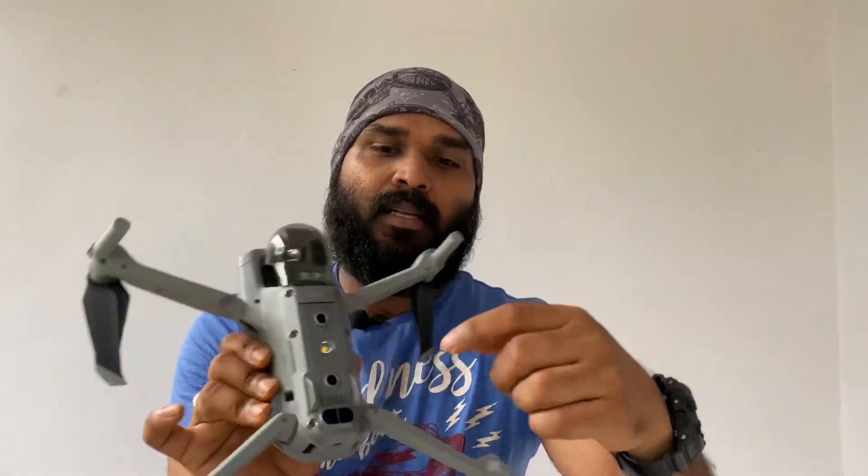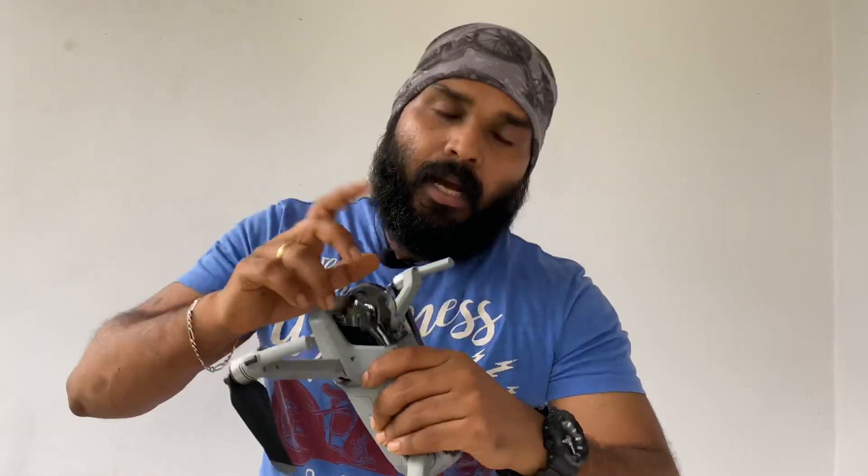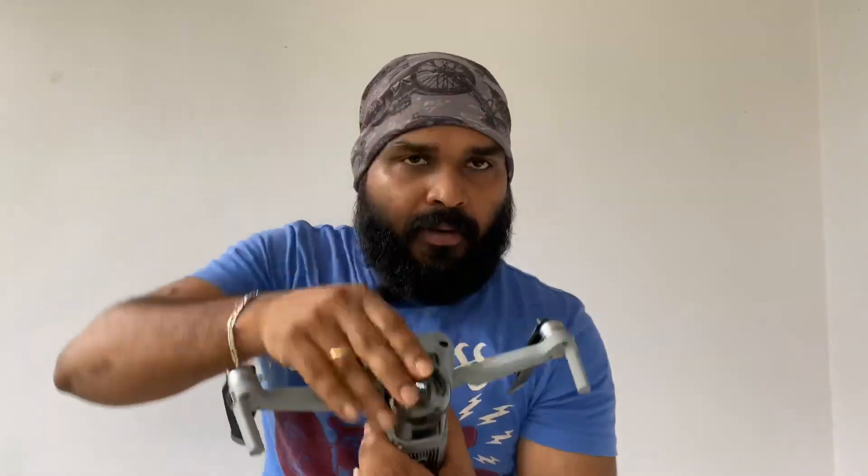What we have to do next is the sensors. There are two sensors on the front and two sensors on the back. This is the gimbal protection cap, which can be used in the bag.